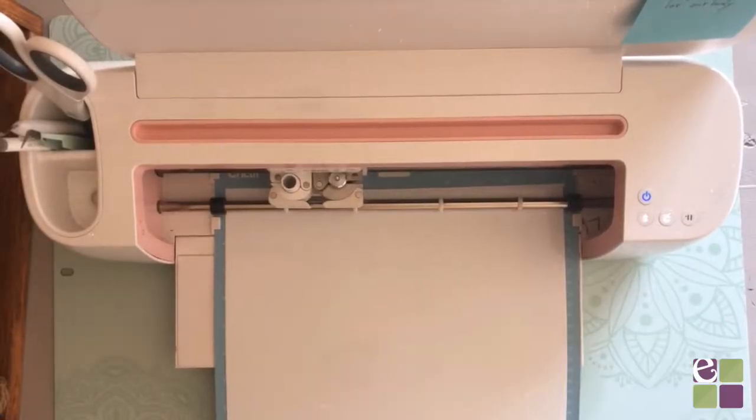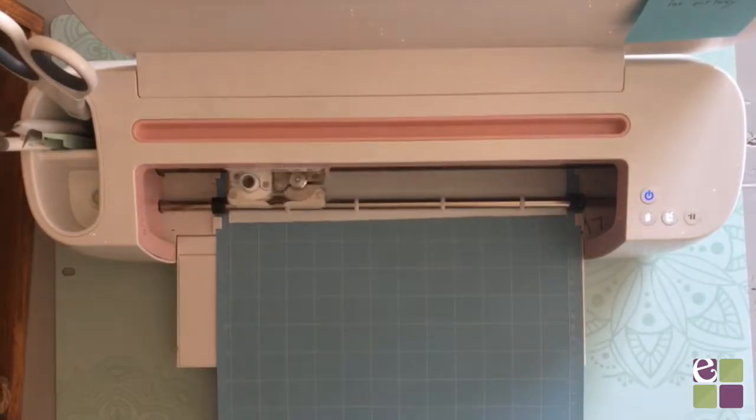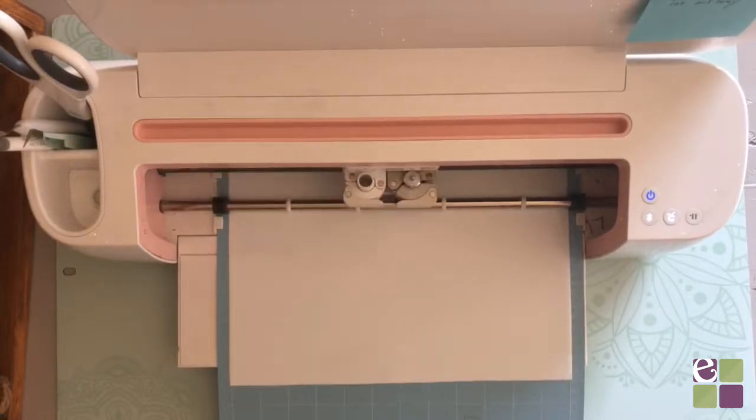To get started, grab some permanent outdoor vinyl and get your design cutting. The vinyl has to be permanent. I would recommend using either Cricut's permanent vinyl or Oracal 651 for this project.